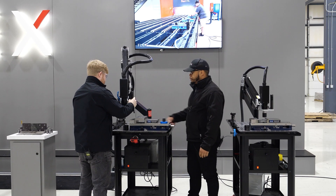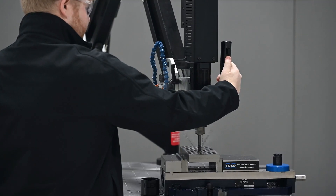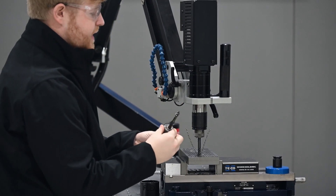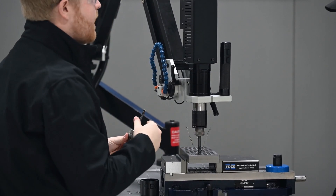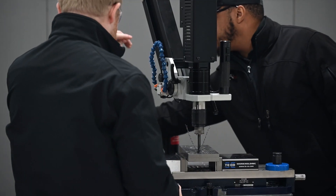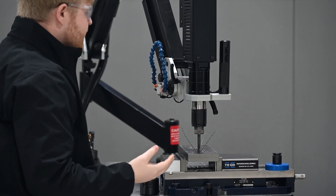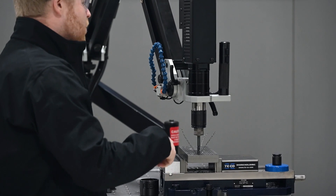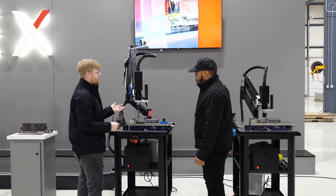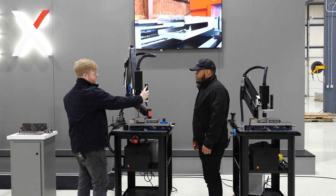A blind hole definitely happens a lot. So there's a clutch built into all of our tap holders that will clutch out once you hit the bottom of a blind hole or there's too much torque created. You can adjust it with a spanner wrench — loosen or tighten depending on your material. You can keep doing that without breaking your tap. Traditionally, on a drill press or by hand, if you hit the bottom of a blind hole, the tap will snap off inside your part and you have to rework or scrap it — expensive in time and labor.